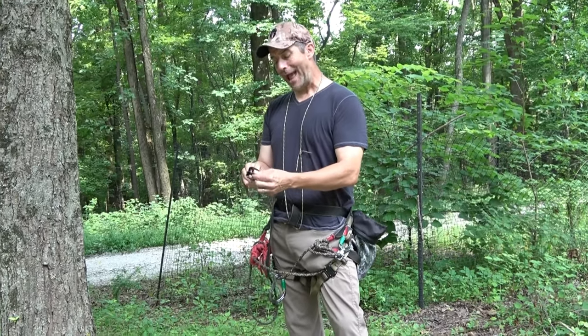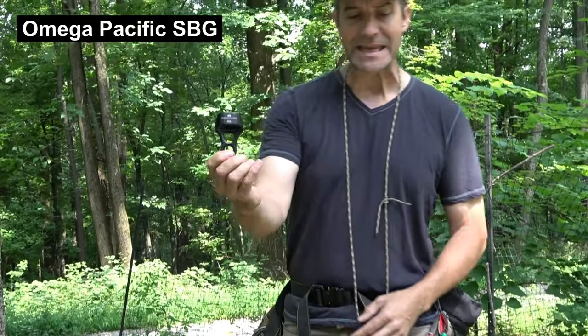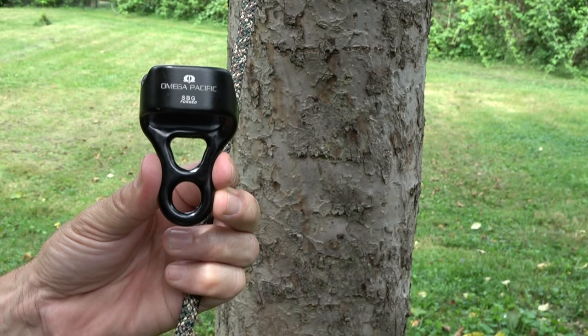So I've been working with our friends out at Rock and Arbor, and we've got a device here — the Omega Pacific SBG. I'm going to show you in close detail how we can use this for a single rope rappel. We'll do a separate video on a double rope rappel. Let's get a really good look at the device.